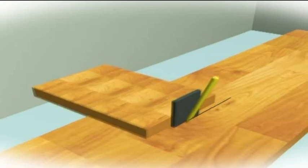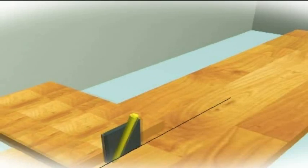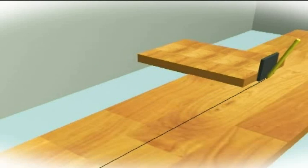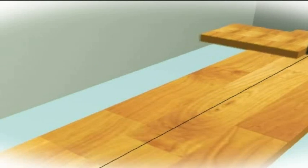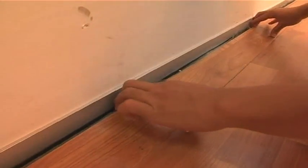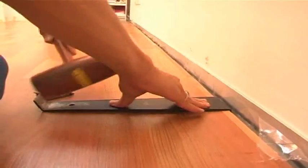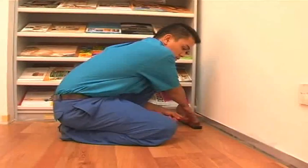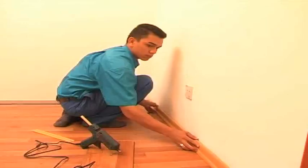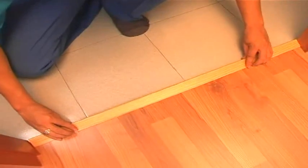Place the small piece on top of the full panel, use a pencil to mark the full panel, and cut according to the marking line, with consideration given for sufficient expansion gaps. Cut the board and lock it in place using the pull bar if necessary to make the joint tight. Finally, remove all spacers, install the skirting and profiles, and make sure the laminate flooring is floating freely.